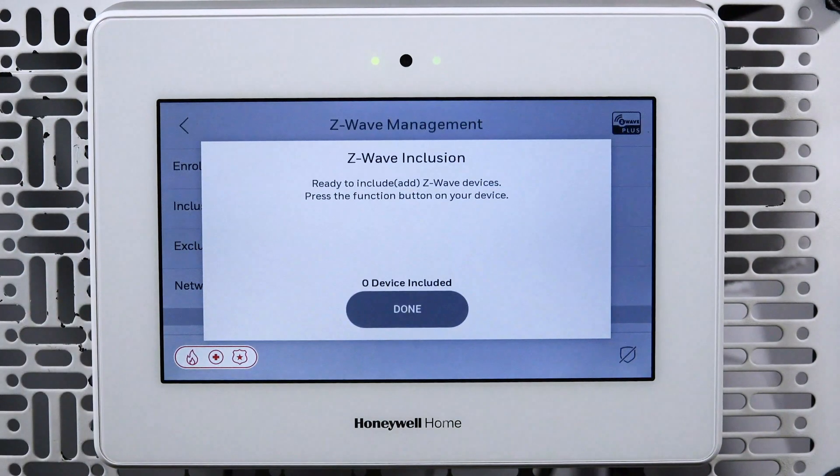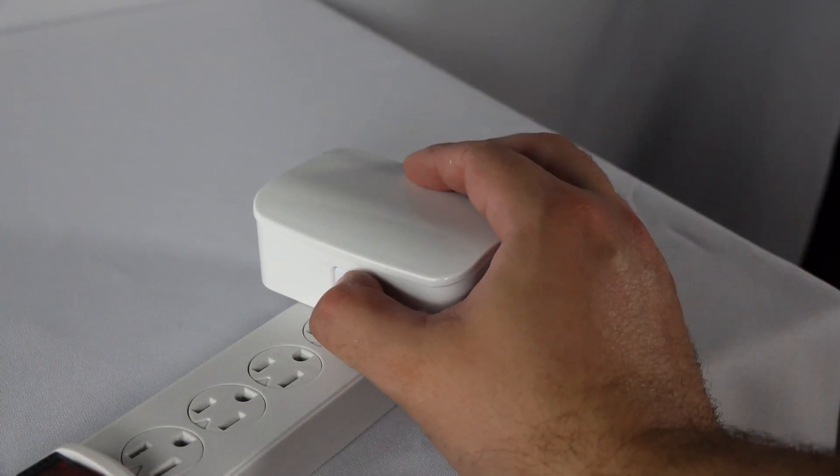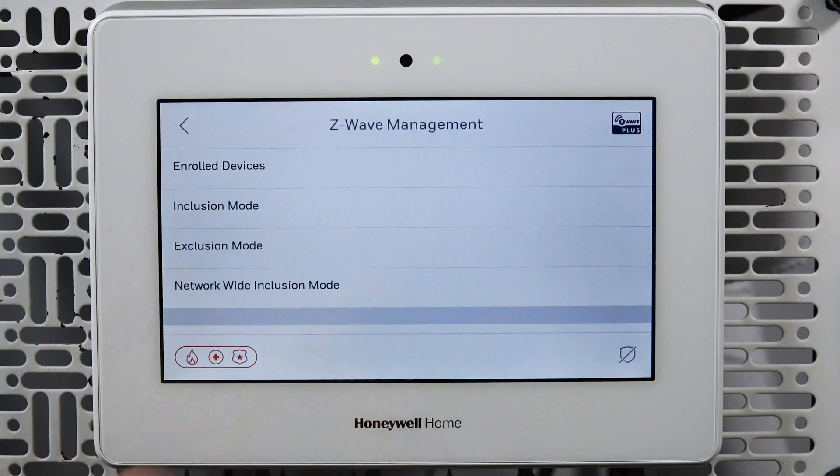You will get a notification on the screen that the panel is ready to include devices. At the dimmer, press the manual program switch. After a moment, the screen on your control panel will confirm the device has been added. Tap Done. You will be returned to the Z-Wave management screen.